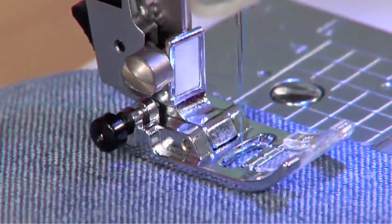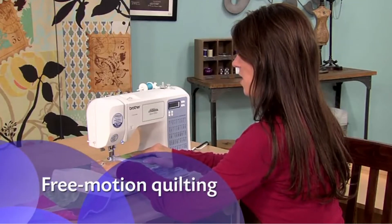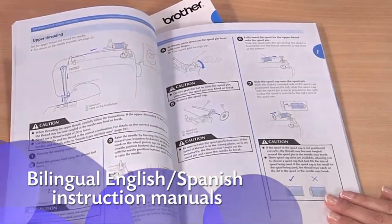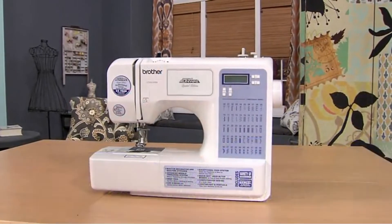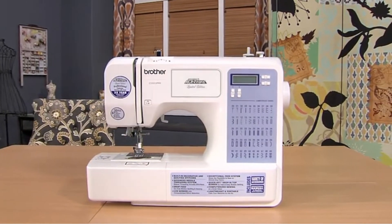Listen to how quiet this machine is. Quilters love that this machine allows them to do free motion quilting. Plus, you'll love how easy the instructions are to follow. Enjoy all the great built-in features, including accessories and Brother support, with the versatile CS5055 PRW from Brother.